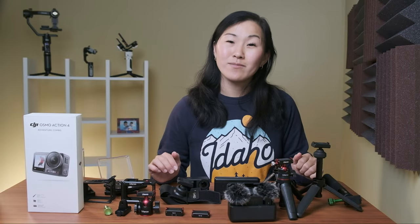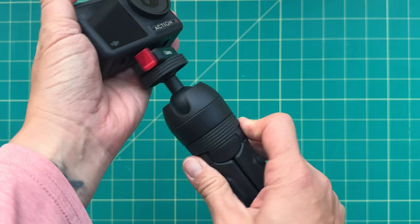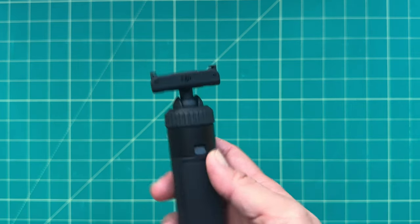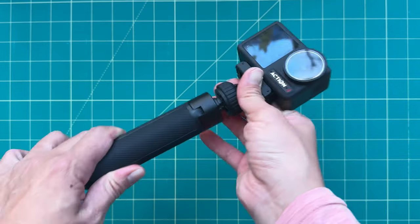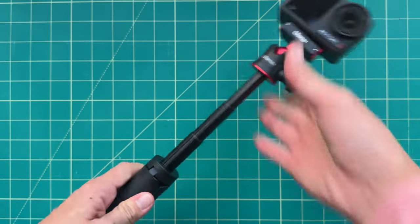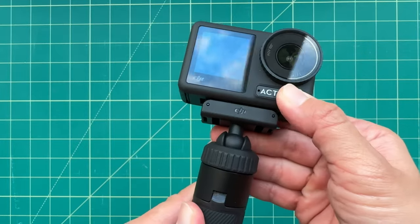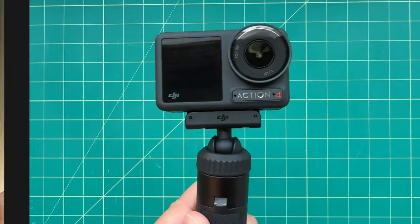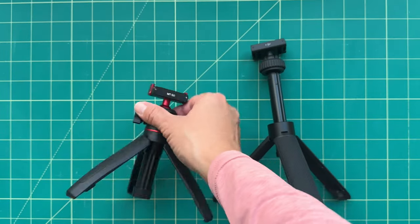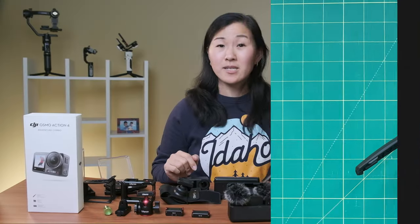The final action accessory that can also be used for vlogging is an extendable mini tripod. I like using the one with the DJI magnetic base built in, but you can use any of the adapters I mentioned to convert your existing tripods. Two I like a lot are the official DJI mini tripod for $49, or this cheaper $25 Ulanzi version, which I actually prefer. The Ulanzi has a more secure metal ball head compared to the largely plastic one on the DJI version, and it's also a bit shorter — the DJI version's center column has to extend quite a bit before the legs can sit flat.